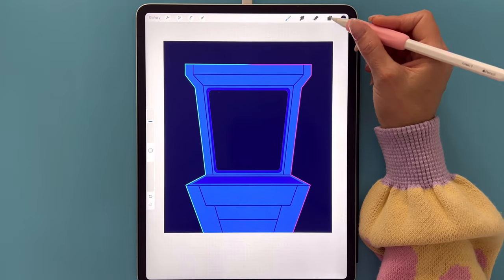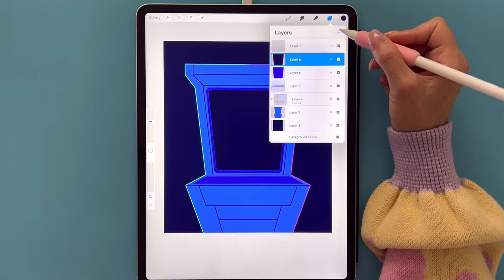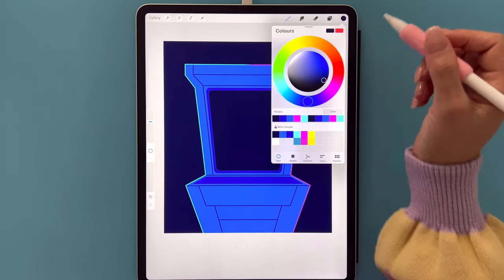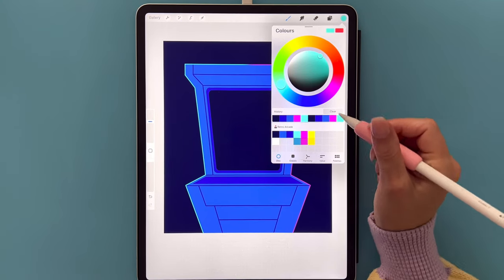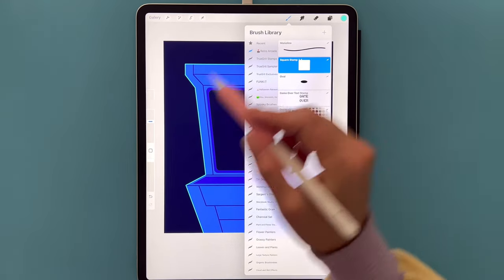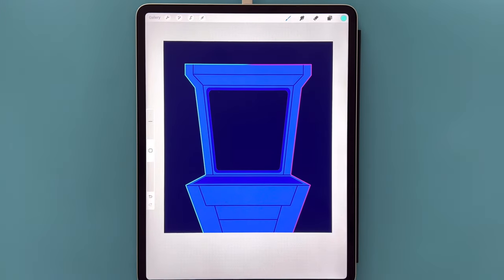Go back to layers, tap the top Layer 6 and tap the plus sign for a new layer. Go to the color palette and select the bright blue — the fourth color in the first row. Still on the Square Stamp brush, reduce the size as far as it can go at full opacity, and tap on the canvas.